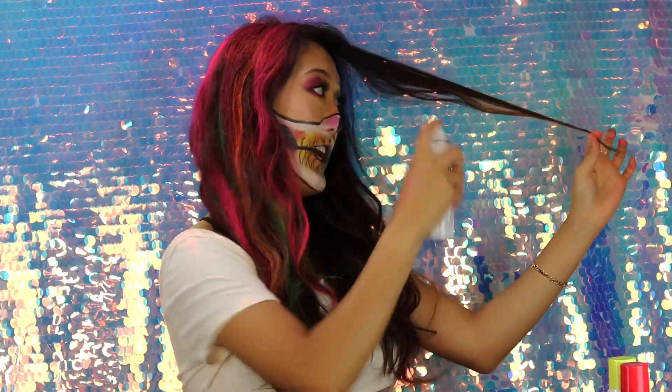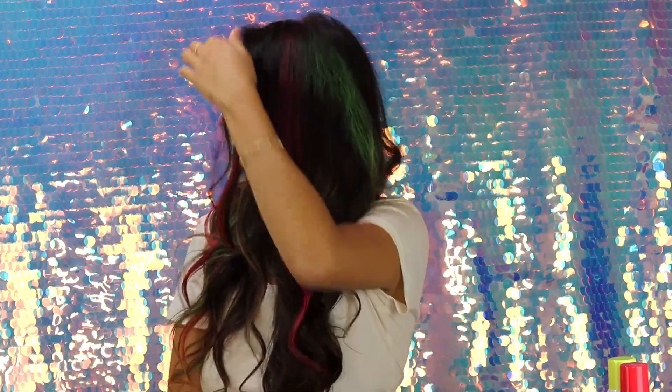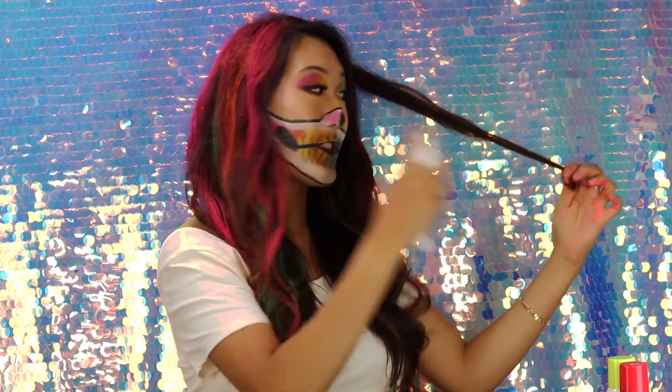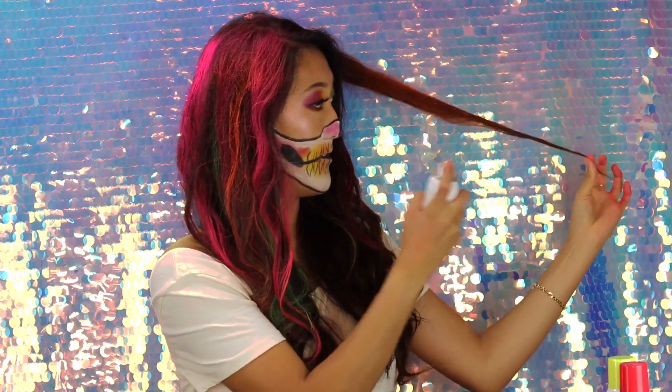So I just finished doing this side of my head and I'm going to finish this side on camera. I'm going to go ahead and put some pink, then use the orange. I really wanted my hair to match my rainbow skull look. You want to apply this to already dried and styled hair.